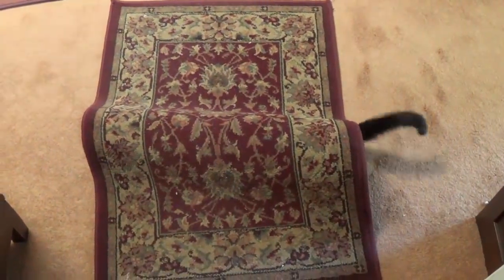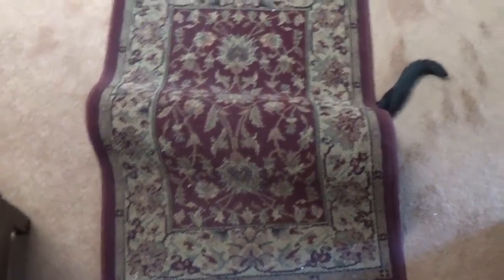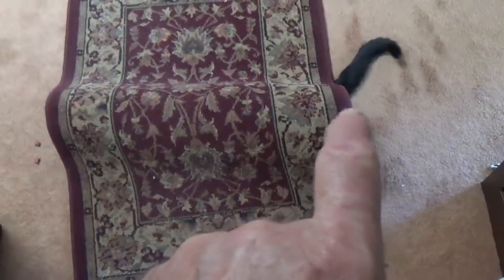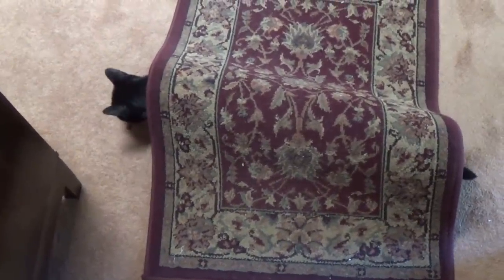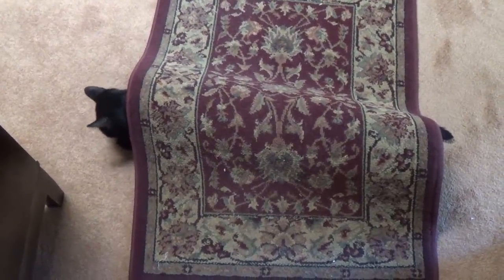Jack has a real racket going here. Every time he hides under the rug, the only way we can find him is to put some shrimpy treats out at the end that doesn't have a tail sticking out. Let's see if he'll appear — oh, there he is. Good work, Jack. Extorting shrimpy treats.